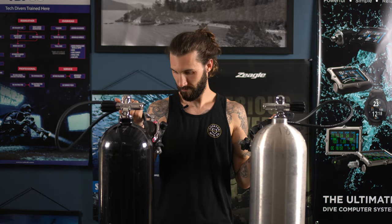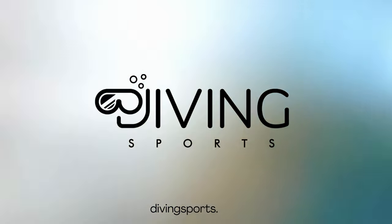Hey guys, it's Drew from Diving Sports and today we're going to learn how to take this and turn it into this. In this video I'm going to show you how to set up your side mount tanks with your side mount regulator so you can go diving.